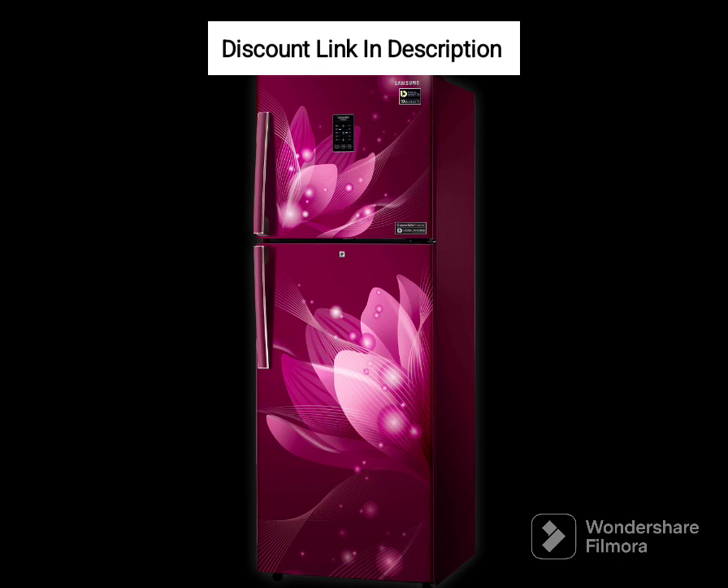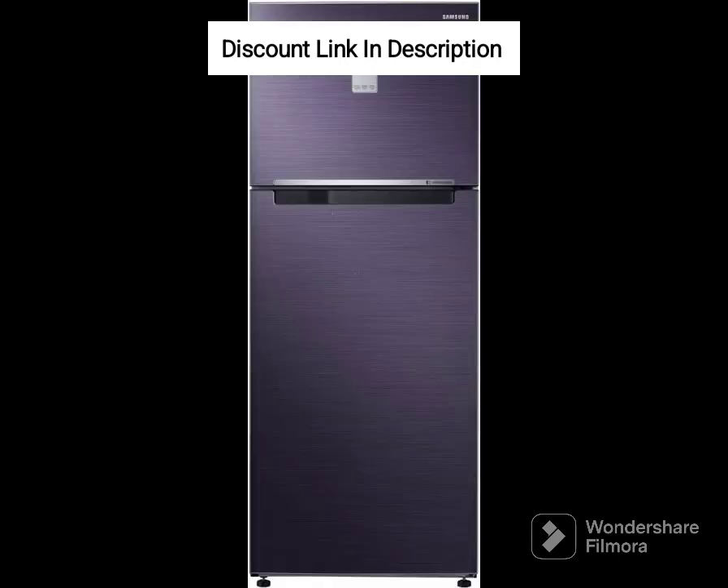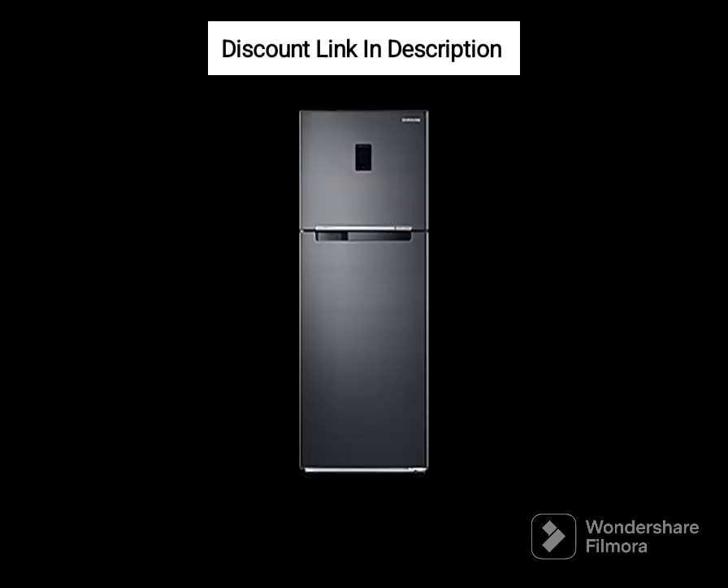Overall, the Samsung 236L 2-Star Convertible Digital Inverter Frost-Free Double-Door Refrigerator, RT28C3922S9, HL, Silver, Refined Inox, is a great investment for anyone who is looking for a reliable, efficient, and stylish refrigerator that meets their day-to-day needs. Its frost-free technology, smart features, and convertible design make it a great value for money.